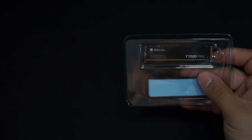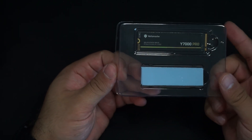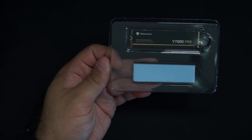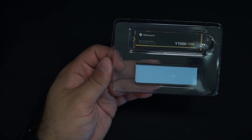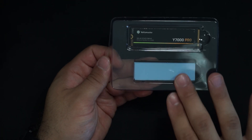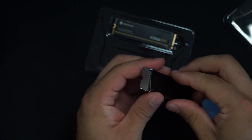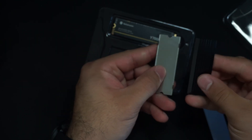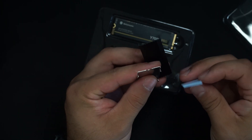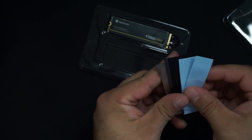Everything is very standard in terms of SSDs. We have the drive, and they also give you a heatsink if you're going to be using this exposed, which is actually pretty nice — that is not very typical. Usually drives either come with the heatsink already installed, where you'd need a heat gun to remove it and risk ruining your warranty, or they come with no heatsink at all. So it's nice that they include one. They give you the thermal pads for either side, which is pretty cool.